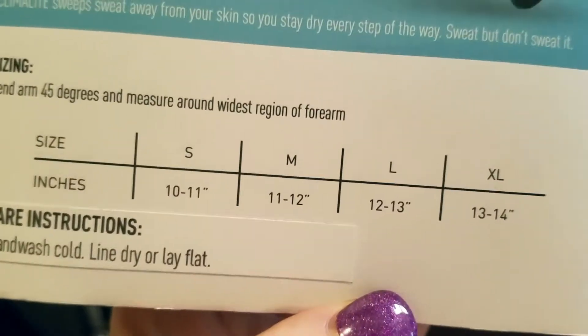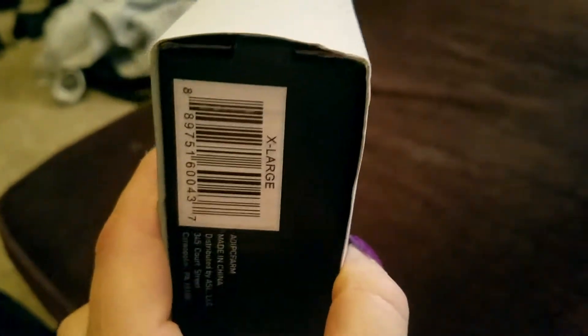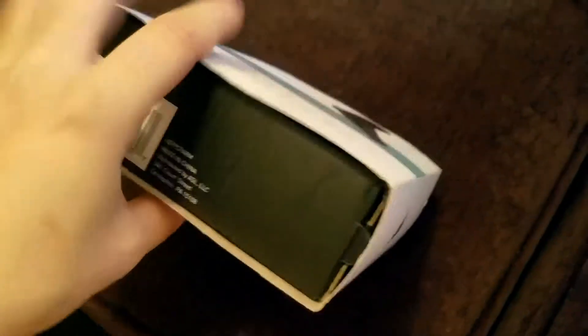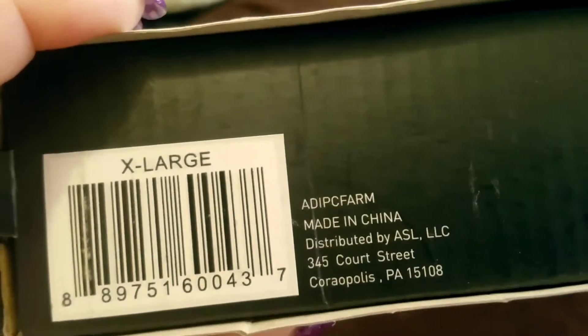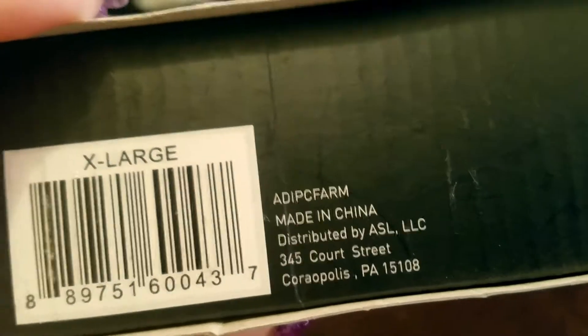Care instructions: hand wash cold, line dry or lay flat. It has the Adidas mark on both sides, and the barcode is at the bottom. It's extra large, made in China.